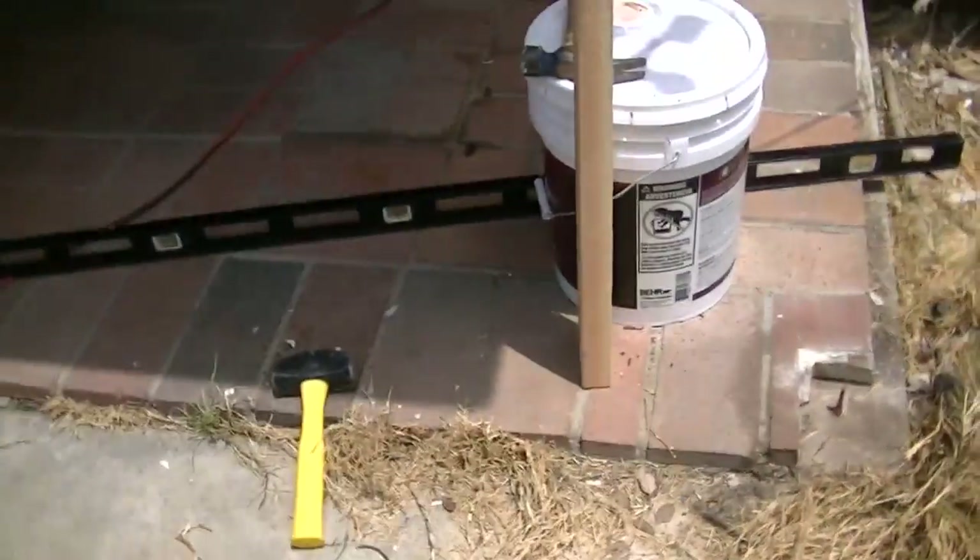So I just used a 2x4 as a dead man and it's doing the trick. Just had to make sure it was nice and level. What was holding it to the ground was just a simple spike to keep it from shifting, which is fine.